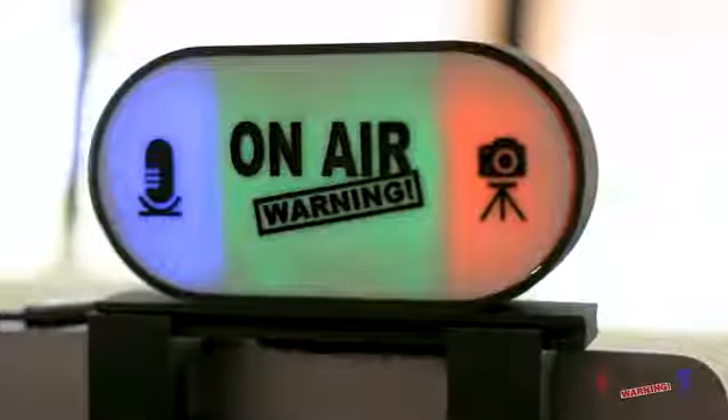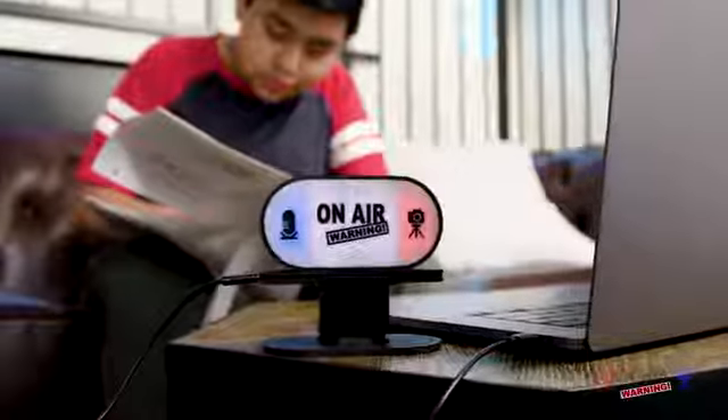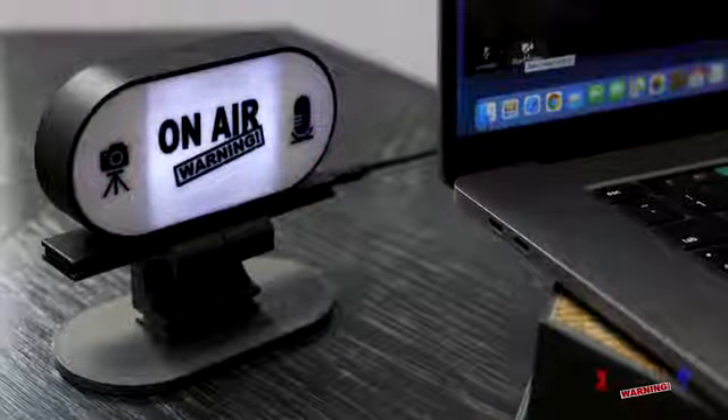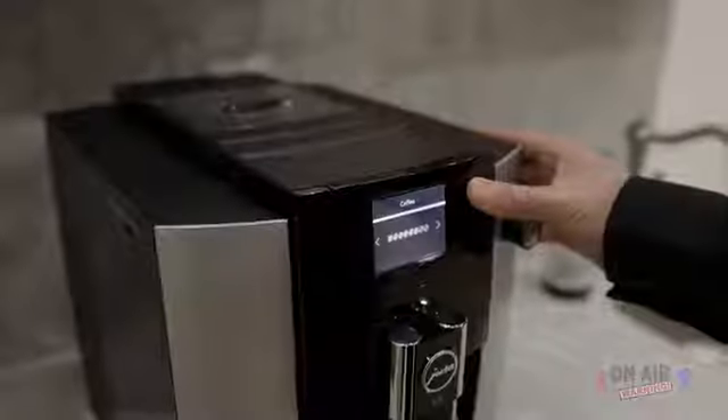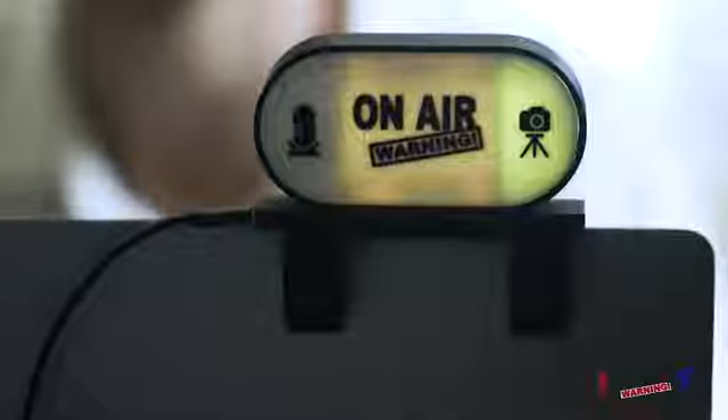Hey, we can't see you — turn your camera on! Hey, you're on mute! On-Air Warning is the first double-sided three-light video conference indicator, alerting you and those nearby of your microphone, camera, and online meeting status. The funniest and most embarrassing things can happen when your mic and camera are on, but the most annoying thing happens every day when someone starts talking in Zoom and no one can hear them. Now you'll know when you're in a meeting with your mic off and camera on.